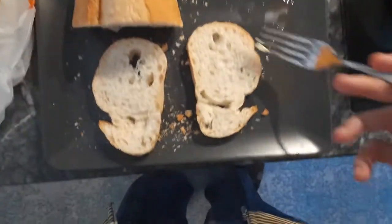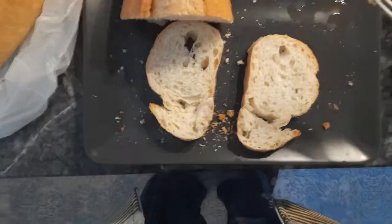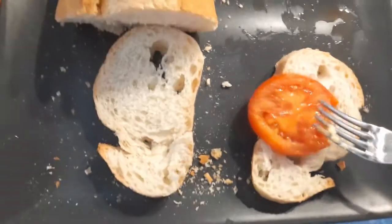Once you're done, turn off the stove and get your breads ready. That was the hard part. Now just butter up your bread a little if you want some more butter, or just start putting the tomatoes on there.